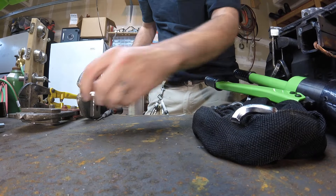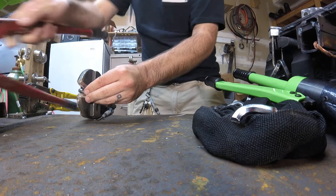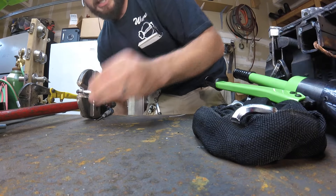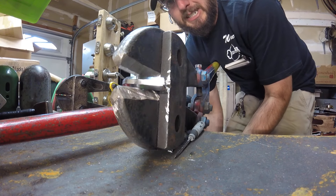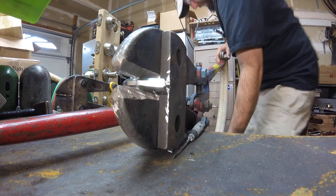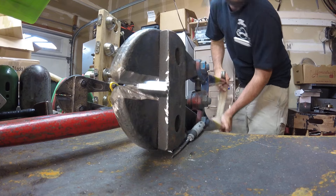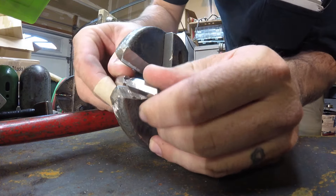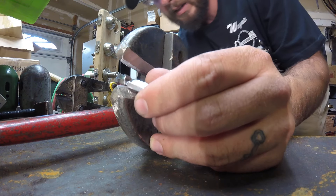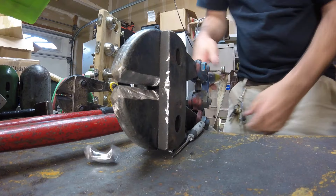Whereas if we were to put that in our big bolt cutters over here, we would actually need to use quite a bit of force to go ahead and cut this. And that didn't even cut it that well. So you can see the advantages that that would have.